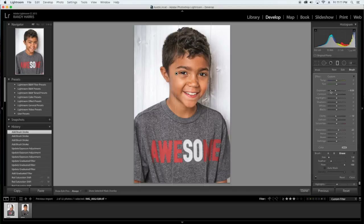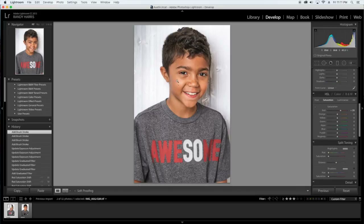Let's close that out. As you can see, it's brought a little bit of darkness here to kind of match the other side, and it's putting the focus on the center of his face around his eyes — which is where we want it.